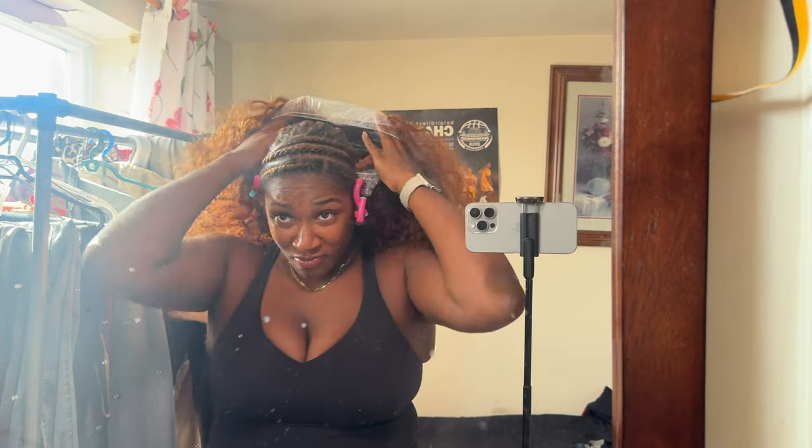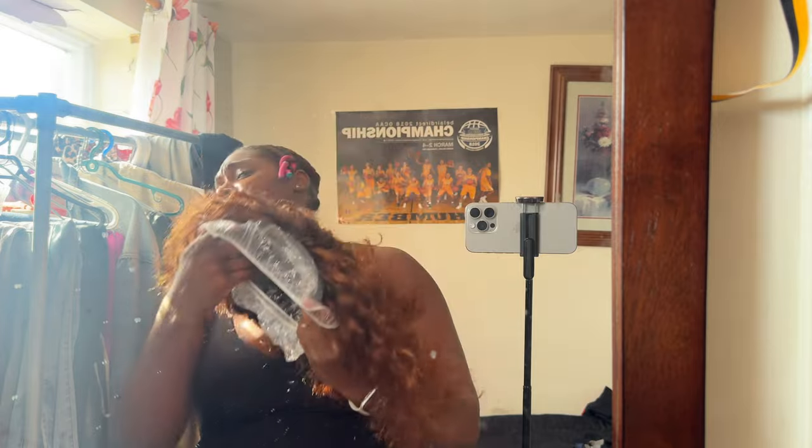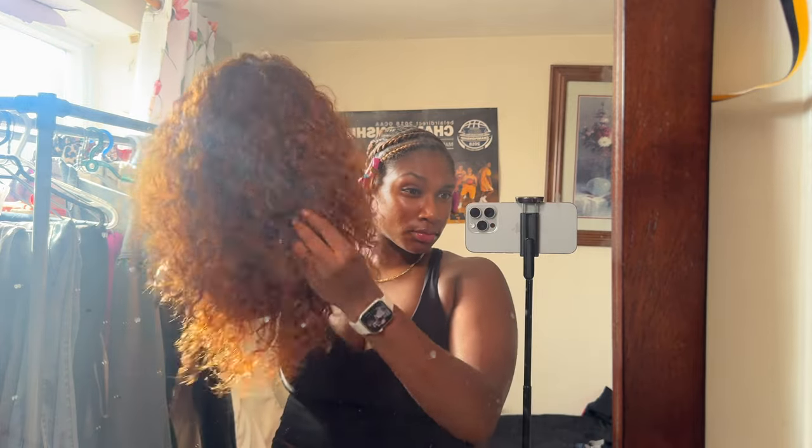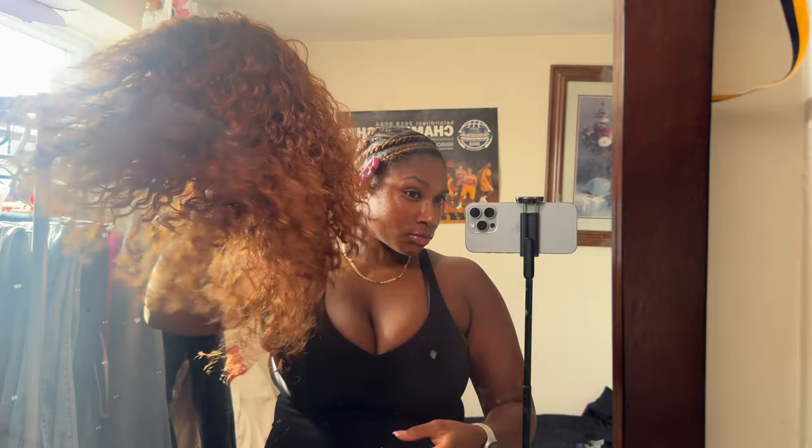It's time to take this baby off — you can see me praying and hoping everything came out the way it was supposed to. Yes, honey, we are not hot anymore — we have been delivered! I'm taking off the shower cap and the wig cap, and here we are with our quick weave wig that literally took less than 20 to 30 minutes.